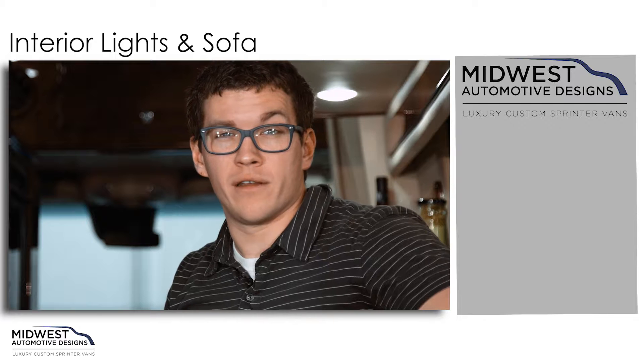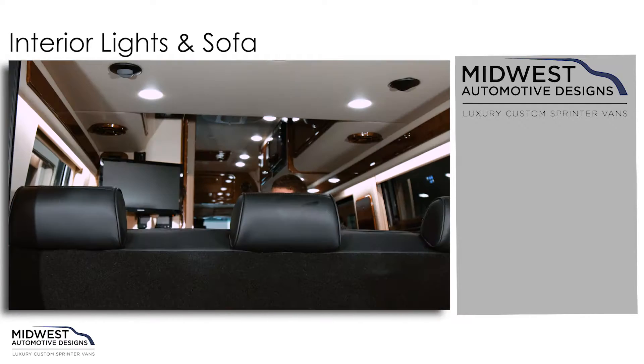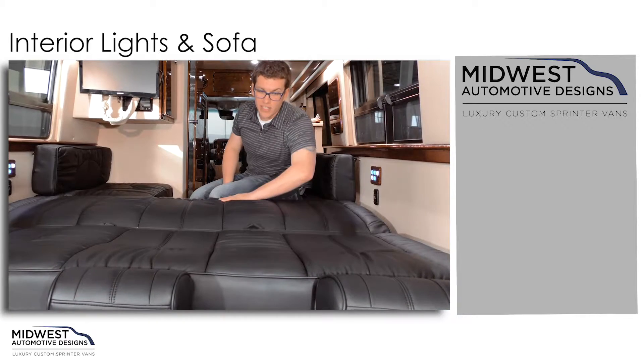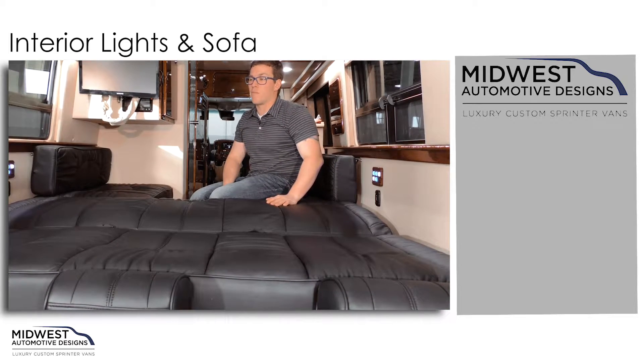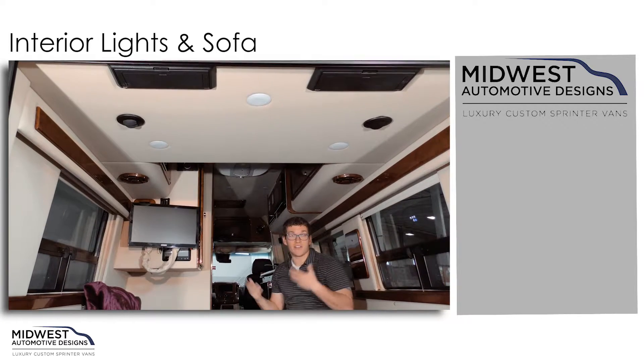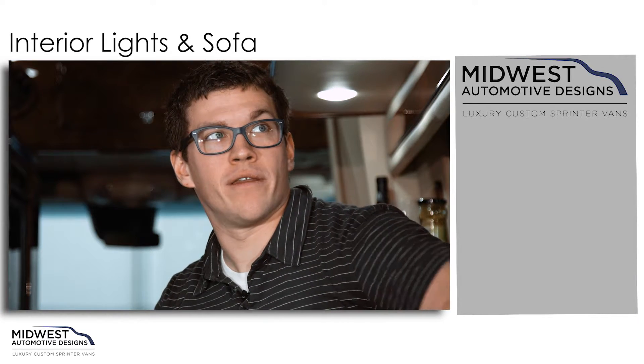We have our sofa button, which is available on either side. As you can see, we have a nice flat bed. We have our all lights feature, which will shut all the lights down within the coach, and the accent light button.